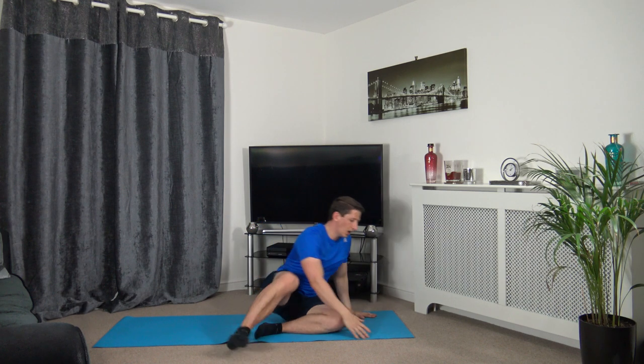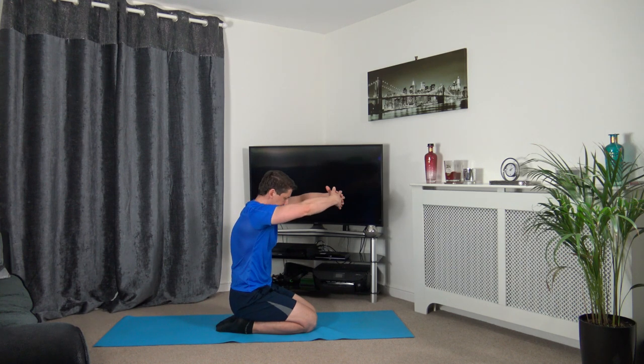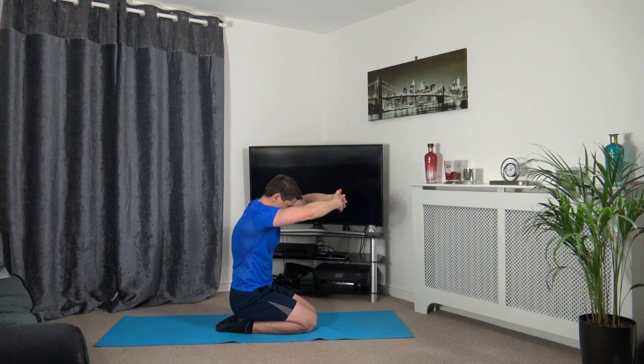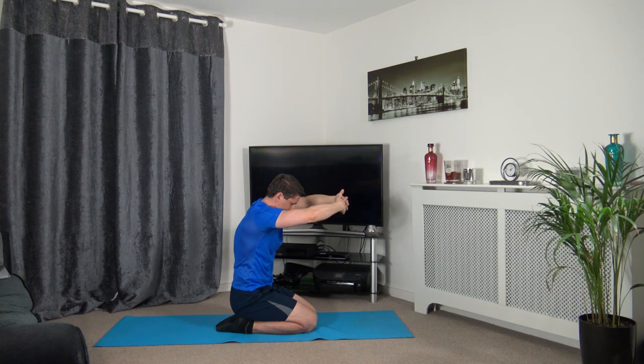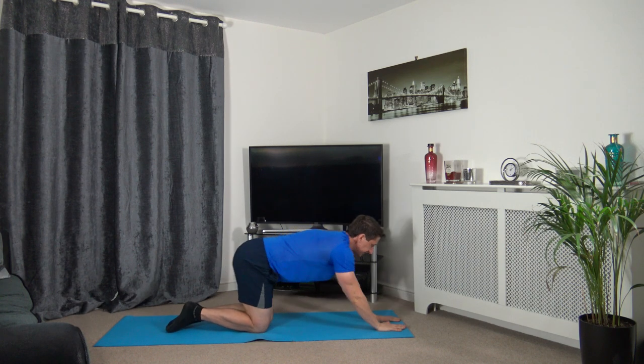We'll do the lat stretch last. Take the arms from the back across the chest — keep the head facing forwards. Then hold the beach ball position, head down — hold it there.